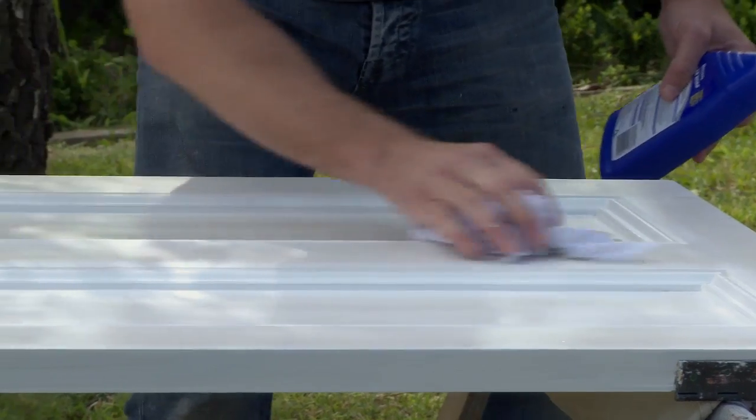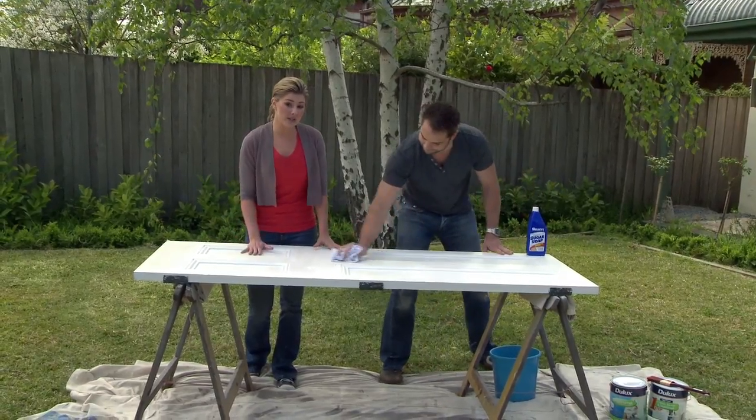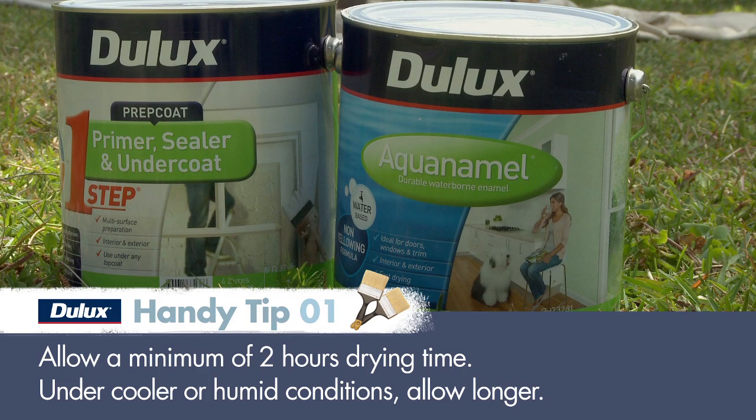Wash the surface with a sugar soap solution to remove grease and grime. If the door's already been painted with an enamel, lightly sand it until the shine has gone. Then use Dulux One Step Acrylic Primer Sealer Undercoat to undercoat the door before applying a top coat.